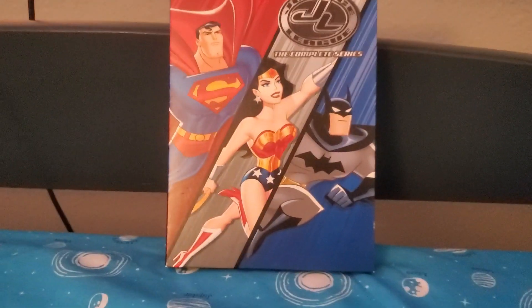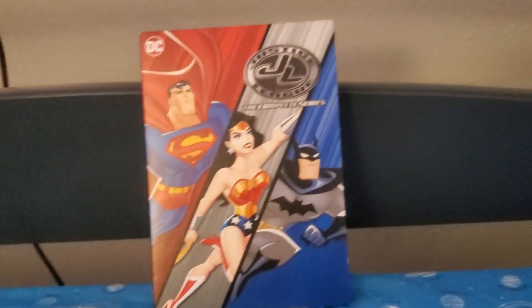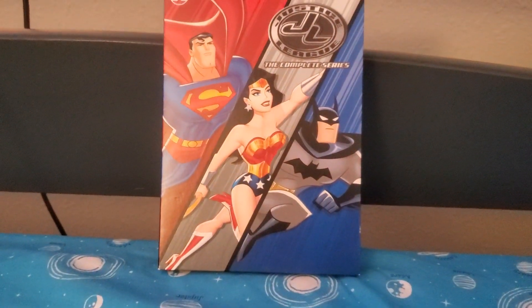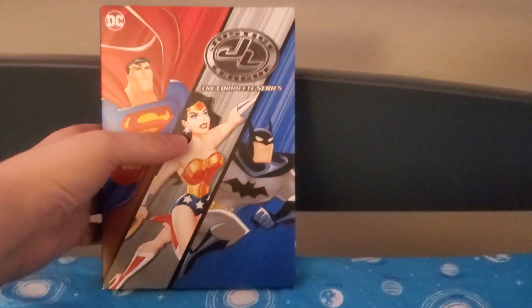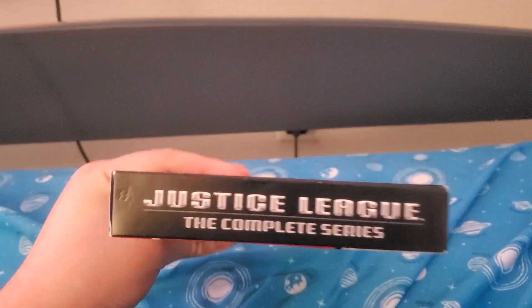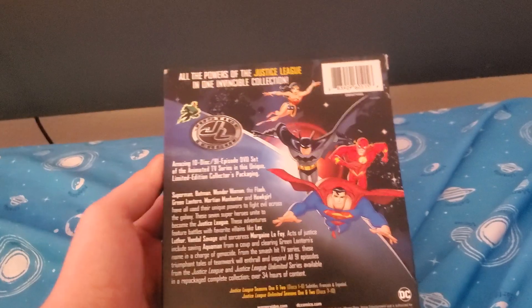It was seen on Cartoon Network before. How about we take a look at this right here before we sign off and go on. Here is the front, top, bottom, left side, and right side with the spine, and the back.